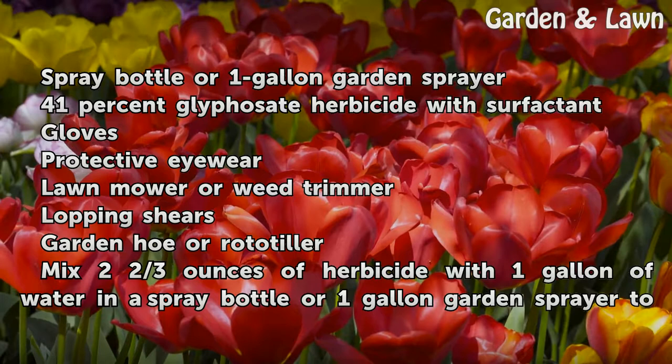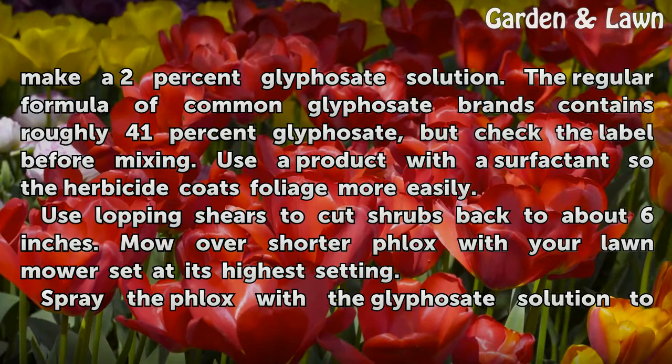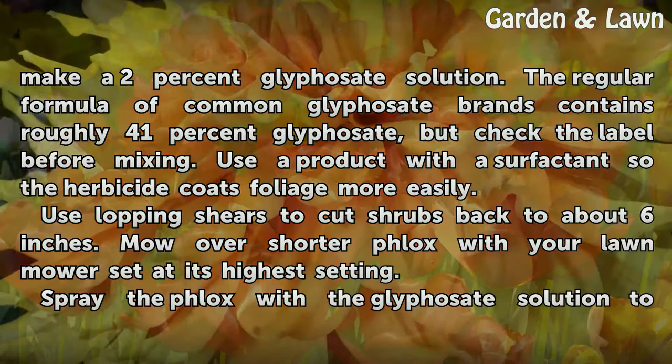Mix 2 and 2/3 ounces of herbicide with 1 gallon of water in a spray bottle or 1-gallon garden sprayer to make a 2% glyphosate solution. The regular formula of common glyphosate brands contains roughly 41% glyphosate, but check the label before mixing. Use a product with a surfactant so the herbicide coats foliage more easily.